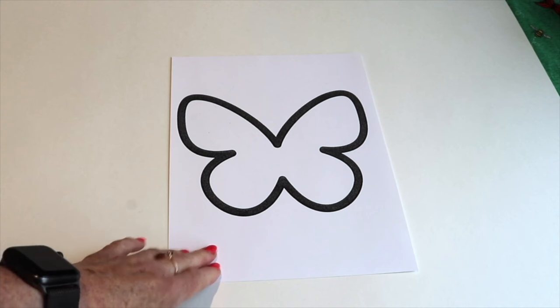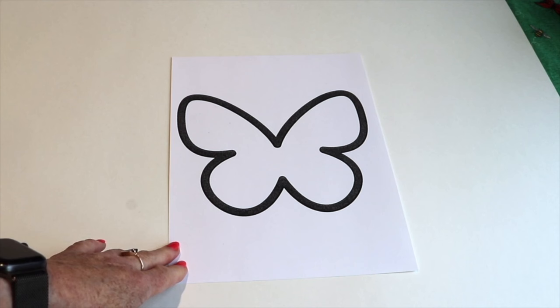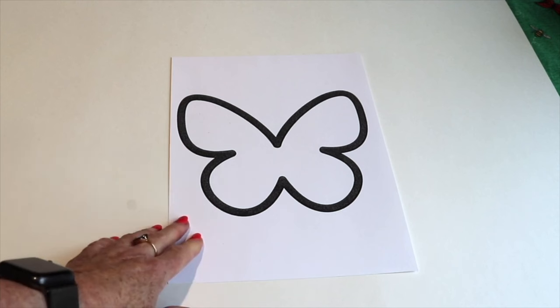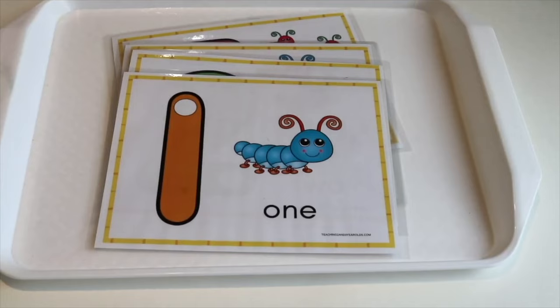If you're looking for a butterfly template, I have this free printable. It's included in a butterfly activity, so I'll drop a link to that activity — if you scroll down the page a little bit you'll find the download. You can use this at the writing table with markers or crayons, or at the art table with paint.